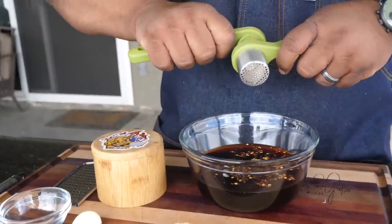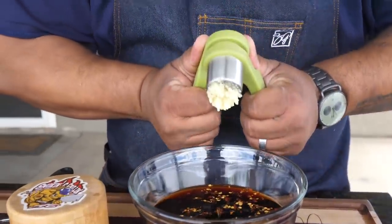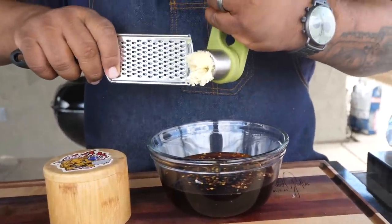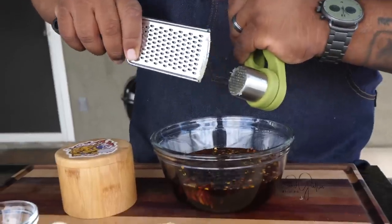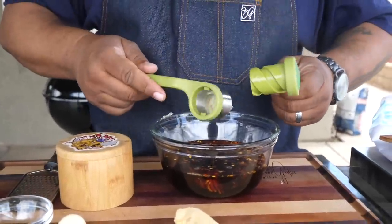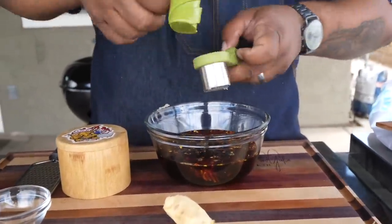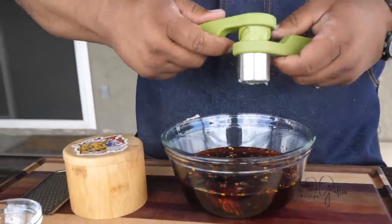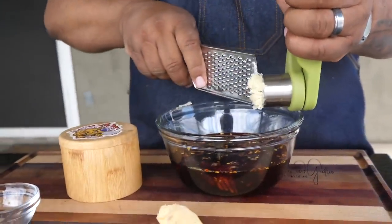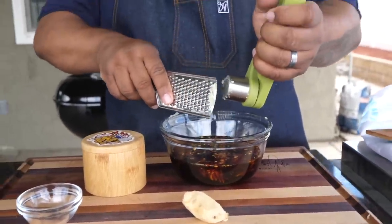Now for the best part - we're gonna take these garlic cloves and press them. Look at that, fresh minced garlic. When you open the press up you'll see some didn't get through, so load it up again and press it. Man, I can barely talk just from the aroma it gives. We press it again - that's how we build in flavors.